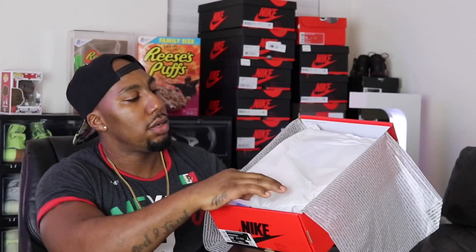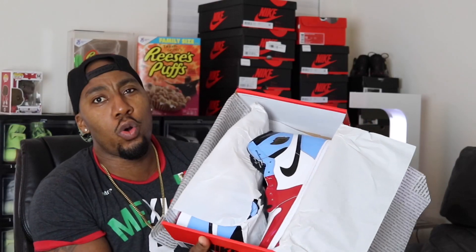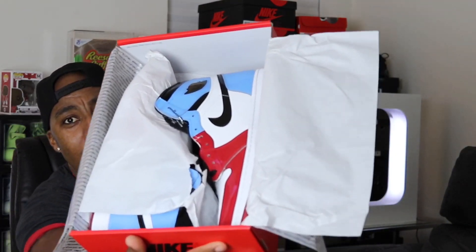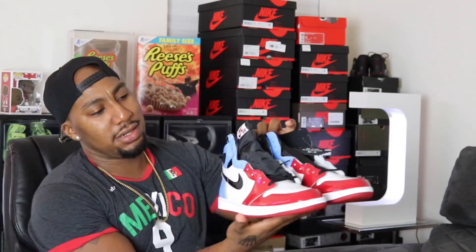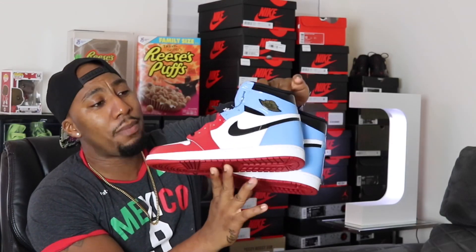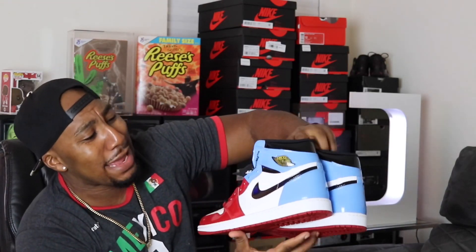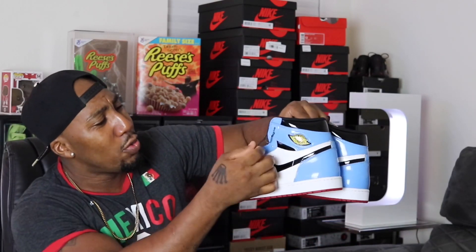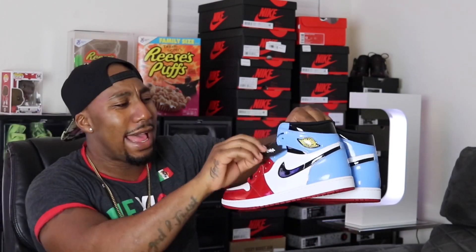Open it up, shoot the paper — oh wee! First reaction: this baby is poppin! These are definitely banging.